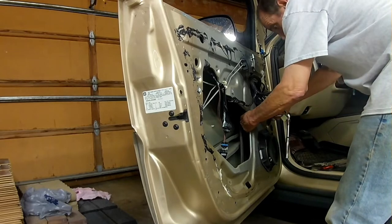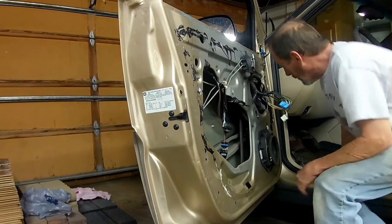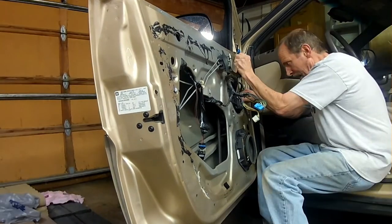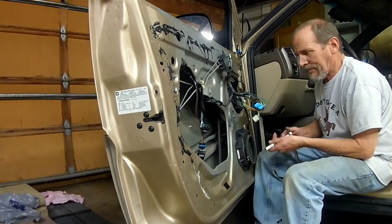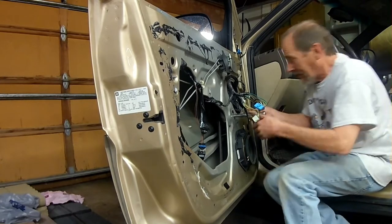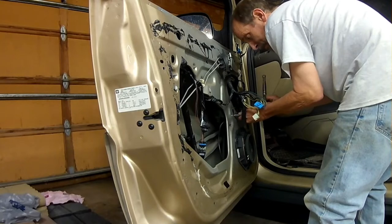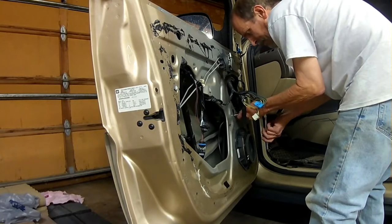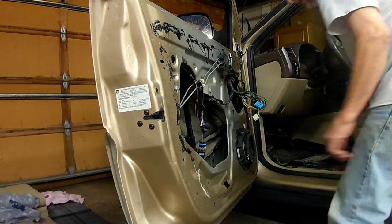I'm going to save the screw for the motor for last, so I need to get the electrical disconnected on there. There we go. I can drop that bolt out and pull the whole assembly through the door panel.